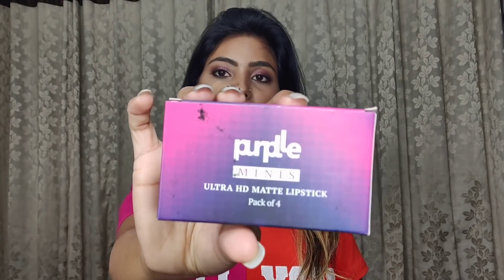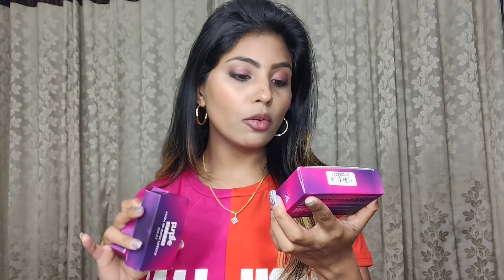Hey everyone, welcome to my YouTube channel! Today I am sharing with you this Purple mini ultra HD matte lipstick pack — four lip swatches — and in one box you have four lipsticks. These minis are small; I have shown them in my Purple haul and said I would share it.